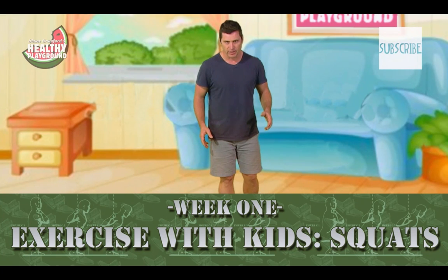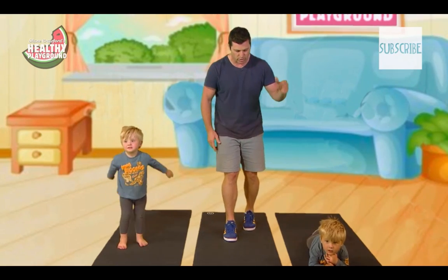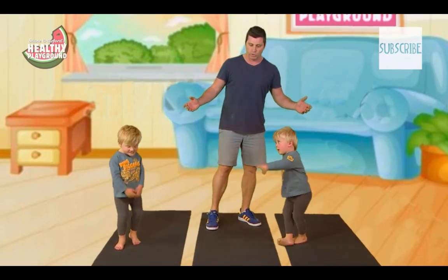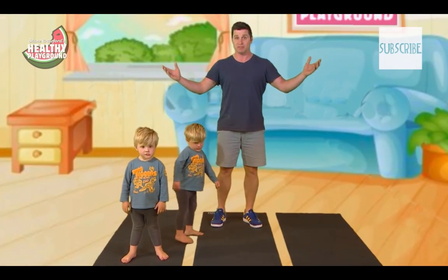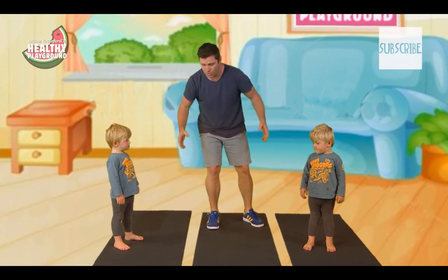Hello and welcome to Healthy Playground. Now you've got a couple of minutes spare and you want to do some exercise — we have the exercise for you. I'm joined by Jack and Harry. We're going to do squats, which are good for toning the legs and tightening the buns. All you need is a minute and you can be done for the day. We're going to do 20 squats — you got 20 squats in you? All right, away we go.